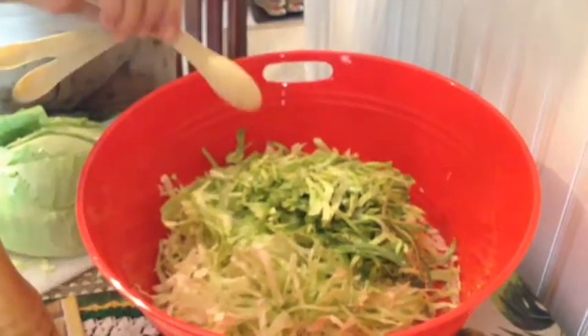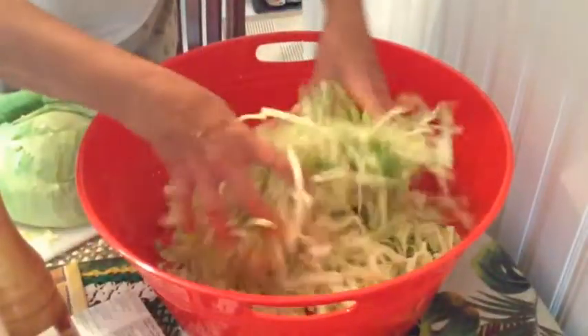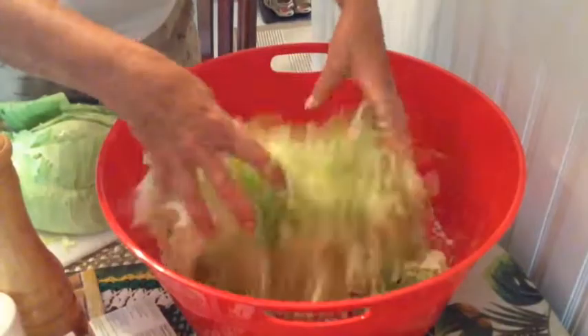You could use a wooden block or even the bottom of a heavy jar to press and soften the cabbage.